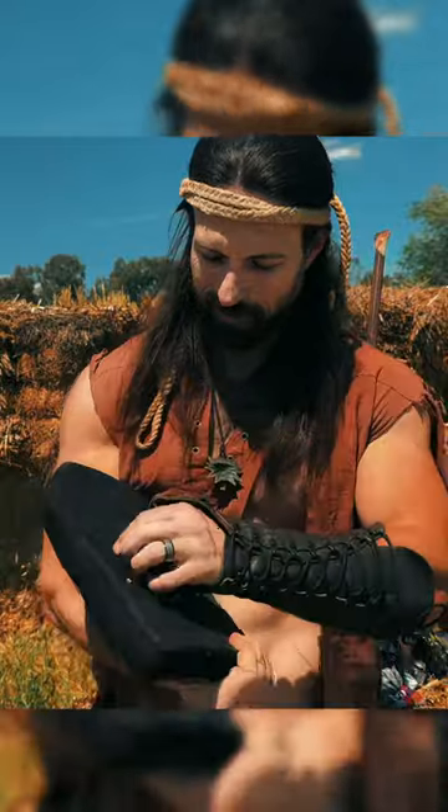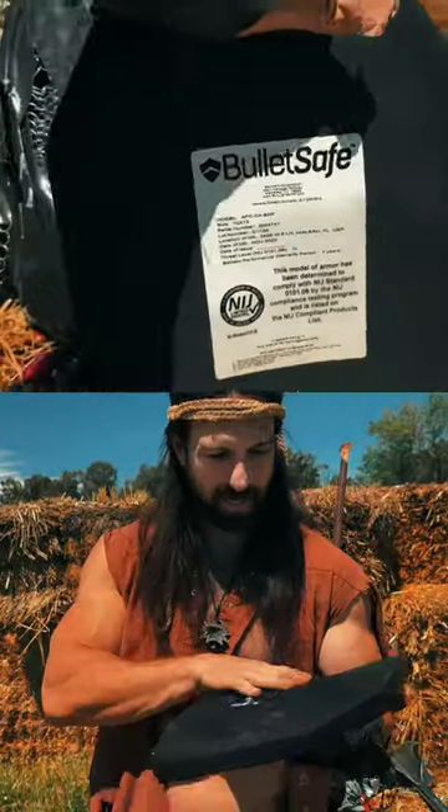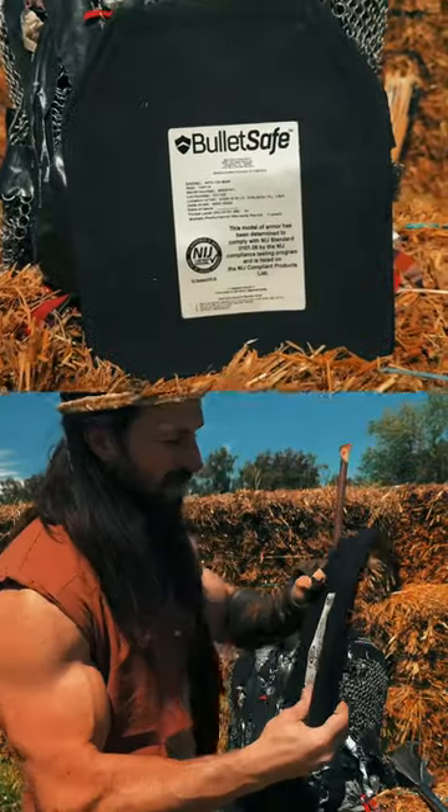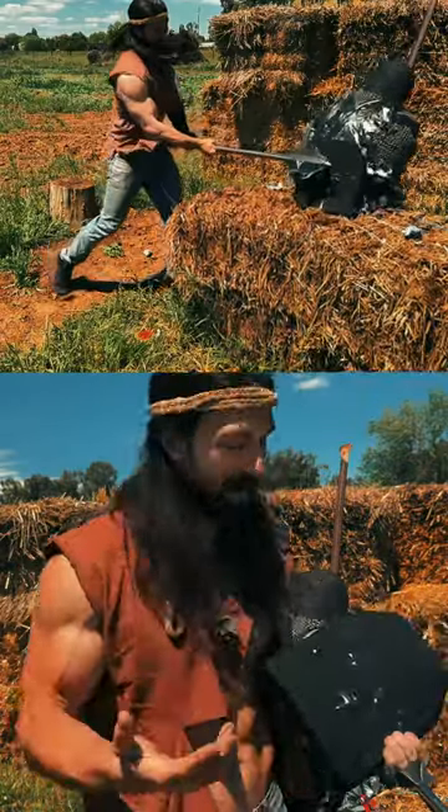It's definitely ceramic because I actually did crack the plate entirely, and I can feel it broke and caved in the back here. It diffused the impact like it's supposed to, and ceramic does crack.